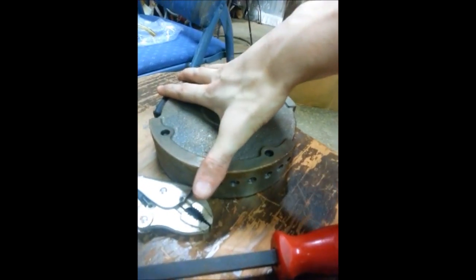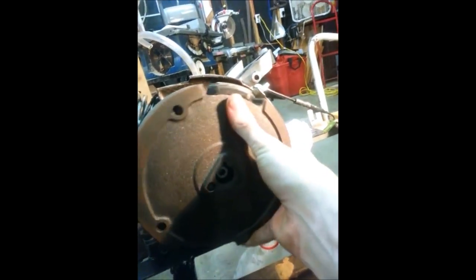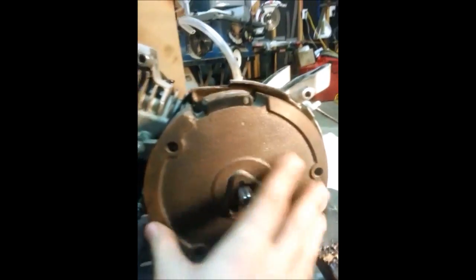Get your flywheel — you see that notch? Yeah, you know where I'm going with this. Right in there — no problem.